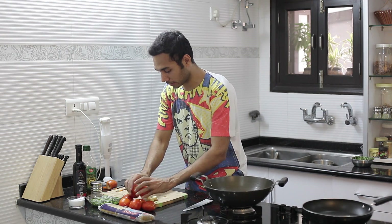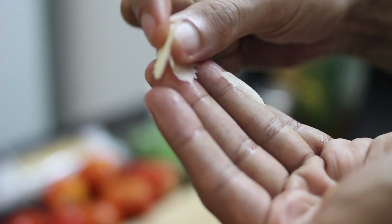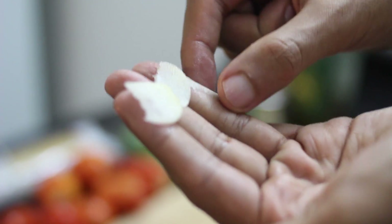Now comes the time for garlic — thin flakes. Look at these slices of garlic; they're wafer thin.